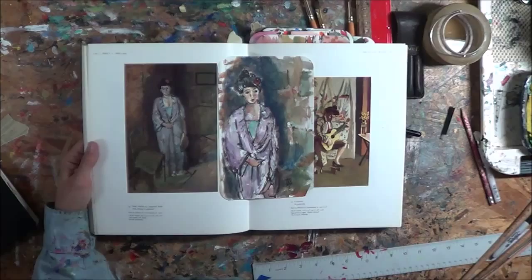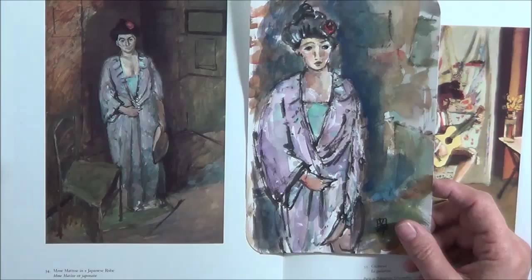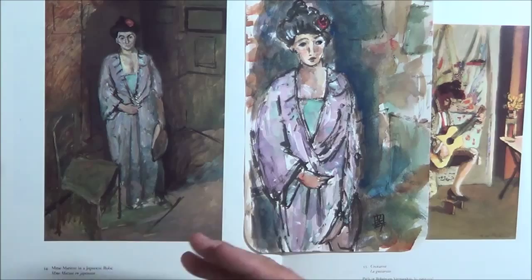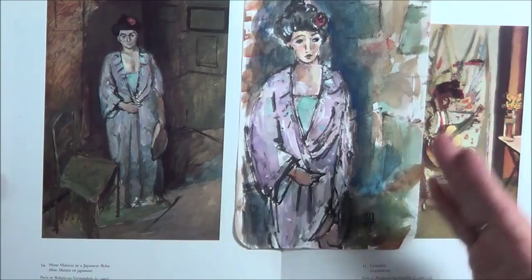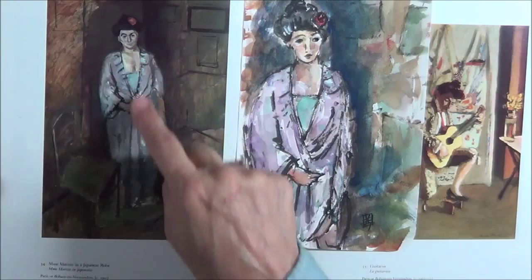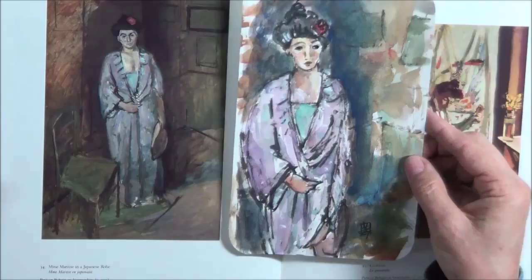I picked a painting and I wasn't trying to copy — I never try to copy. I just try to get these wonderful ideas. I loved the gesture of the figure; I loved that she was in this kimono and the rose. The reason we pick a painting to interpret is because something moved us. There was something about the figure, the little red rose, and the hair that really moved me, so I did my rendition.